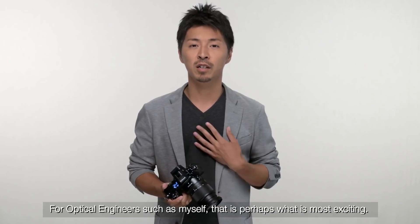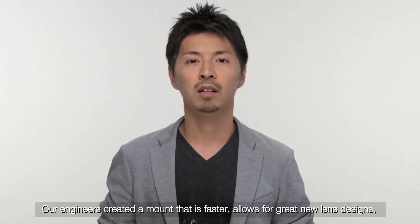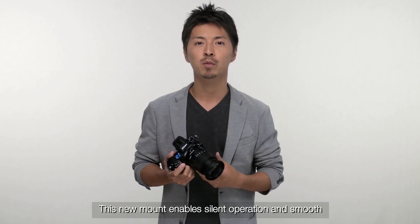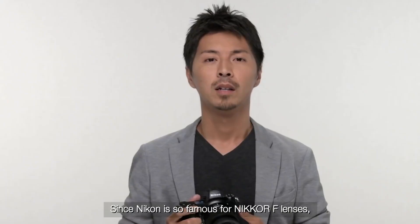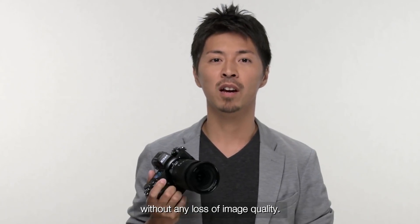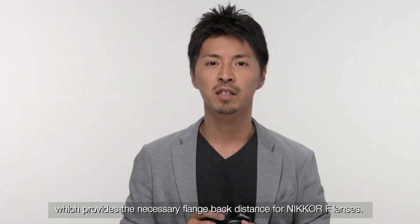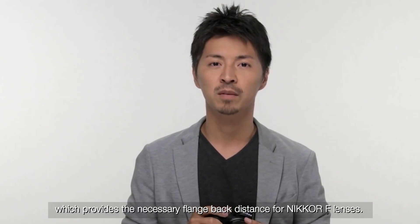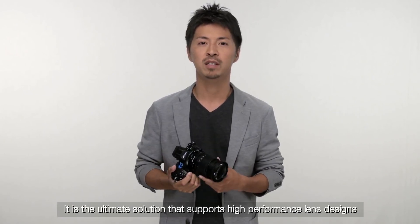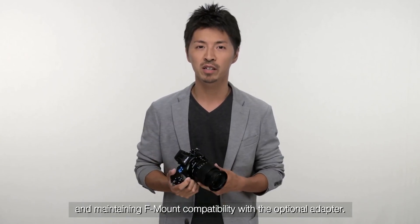For optical engineers such as myself, that is perhaps what is most exciting. Our engineers created a mount that is faster, allows for great new lens designs, and works perfectly for still photos or video. This new mount enables silent operation and smooth focus for video that professionals will enjoy. Since Nikon is so famous for Nikkor F lenses, it was important to provide full compatibility with a wide range of lenses without any loss of image quality. This is done with Nikon's mount adapter FTZ, which provides the necessary flange back distance for Nikkor F lenses. So this is Nikon's future-proof mount design — the ultimate solution that supports high-performance lens designs that capture a lot of light while reducing the system size and maintaining F-mount compatibility with the optional adapter.